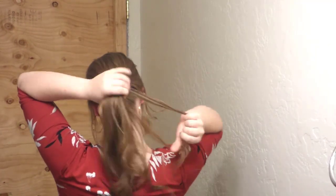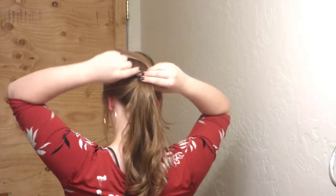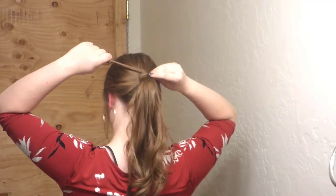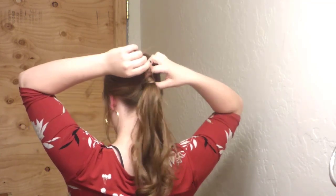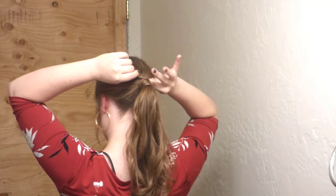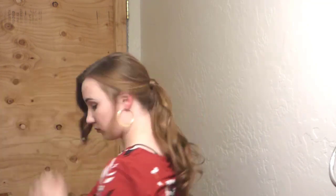I'm going to take a small section of hair from underneath my ponytail and wrap it around my rubber band. Then I'm going to stick my fingers through the side and pull the remaining hair through it. Then I'm just going to take one single bobby pin and bobby pin it in place.